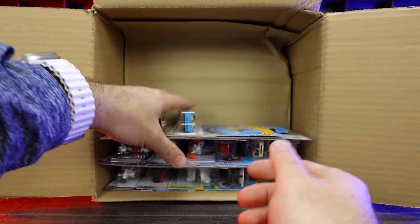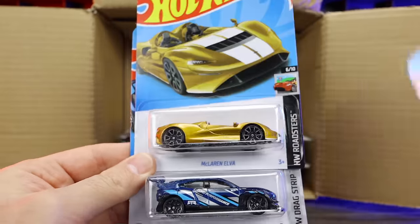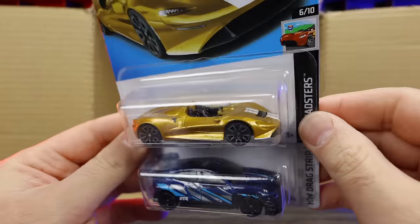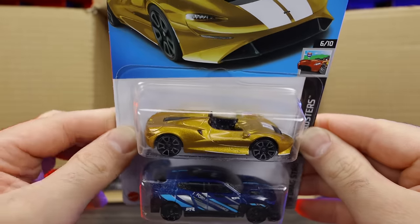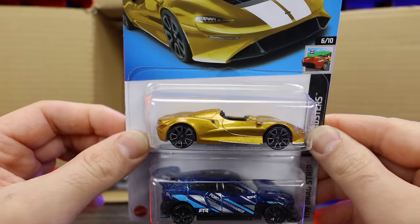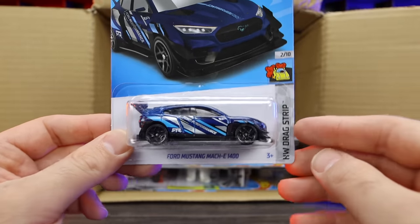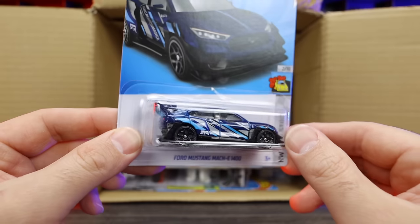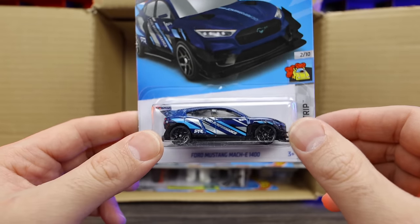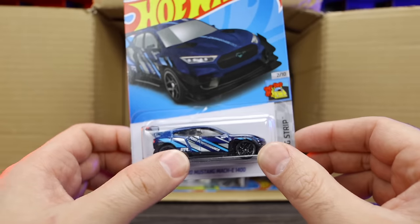We've got the Deora 3 again, and a new color of the McLaren Elva — a crazy burnt orange color. Check that out, very interesting. I kind of like that. Ford Mustang Mach-E also in a new color — lots of blue, a little purplish, a little silver, lots of colors mixed in. This is the RTR variation with RTR written on the side. Pretty neat.